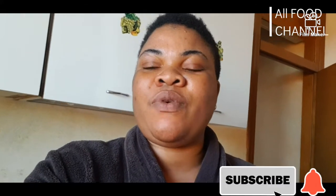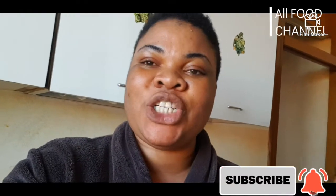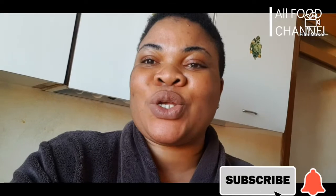Hello, good evening everyone. Today I will be showing you guys how I make my delicious vegetable soup. My meat is cooking so let's go there.